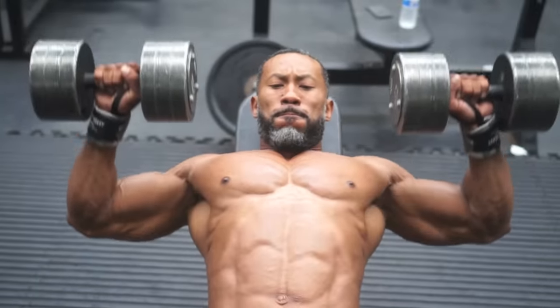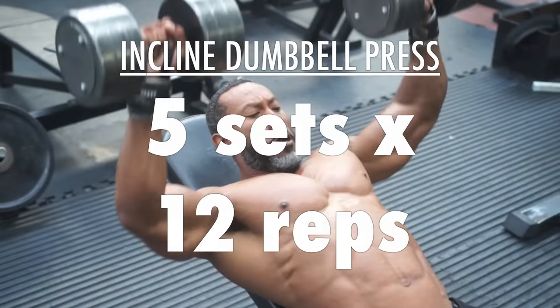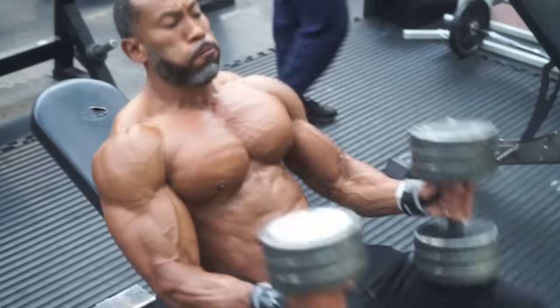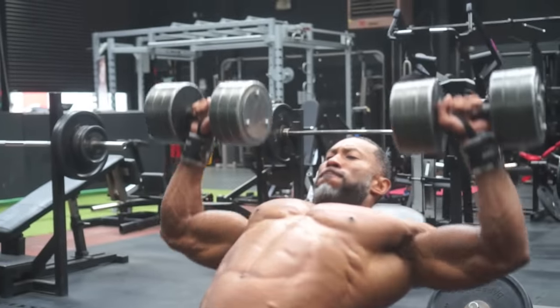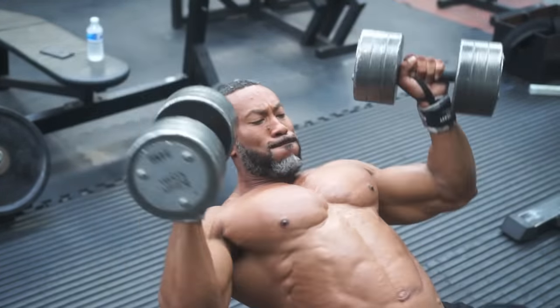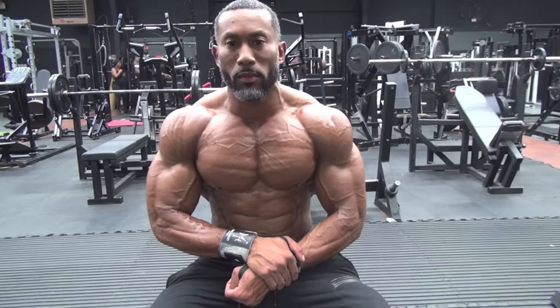For the next exercise, we moved on to incline dumbbell presses — five sets of 12. We're still sticking to a higher rep range. The idea is to put as much blood into the chest as possible. By this time, your chest is absolutely annihilated, and that's what I was going for.